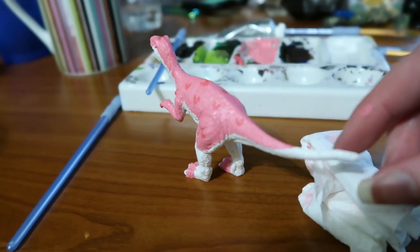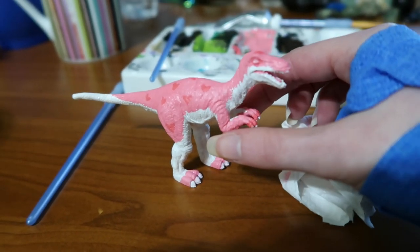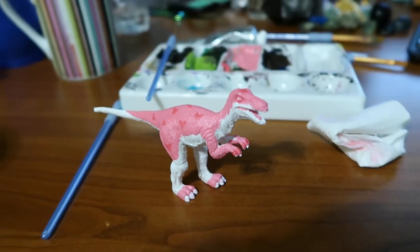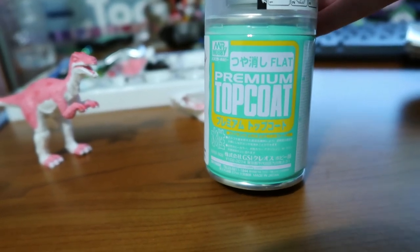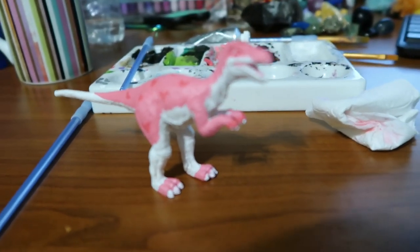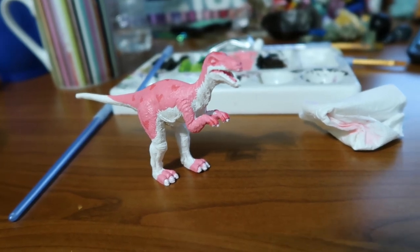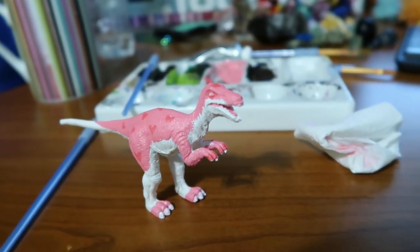He did not turn out quite like I was expecting. But here he is. I'm gonna let him dry and then I'll spray him with some Mr. Hobby premium topcoat flat, which is supposed to be good for sealing an acrylic paint job. I will spray him with that tomorrow, probably. It's about 20 to 10 right now. I'm just trying to get videos done so I'm ahead of YouTube work. It's a busy month this month. Forbidden strawberry milk.